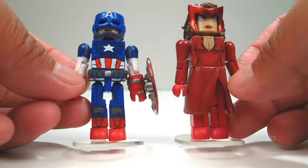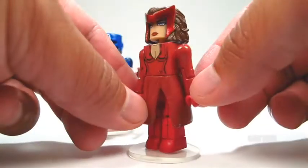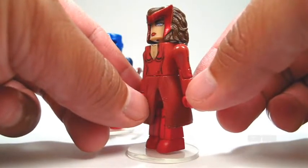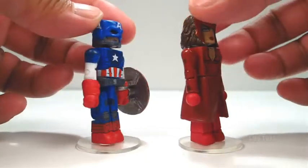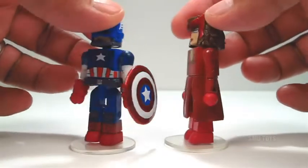There's really no need to go over articulation. They both have standard Minimates articulation, although Scarlet Witch's leg articulation is obviously going to be hindered by this piece right here. Give you guys a 360 of both of these Minimates at the same time.